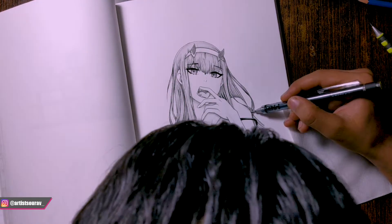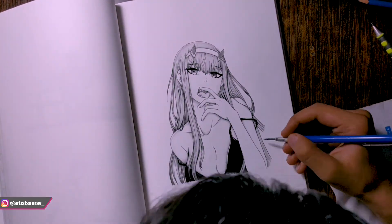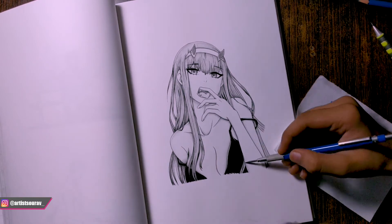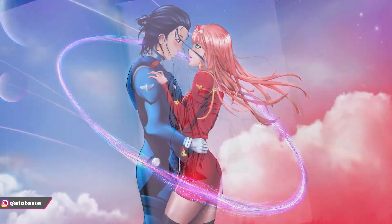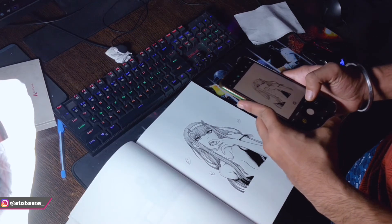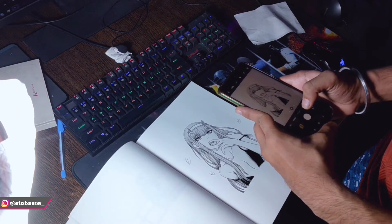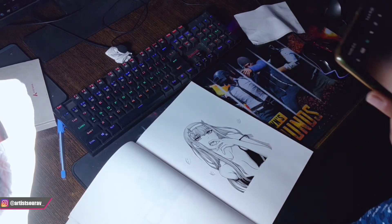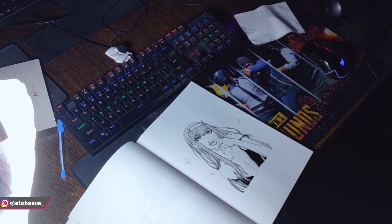We have finished the drawing part. Now it is time to add some amazing glow effect, and it has to be amazing for two reasons: first, because she is my 02, and second, you guys deserve good content. So click a clear picture of your drawing, or you can also use a scanner. The picture should be clear, then transfer it to your PC.